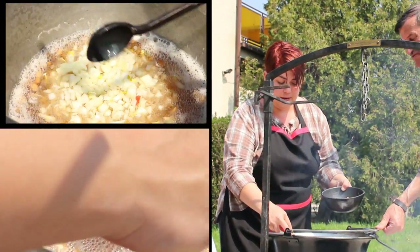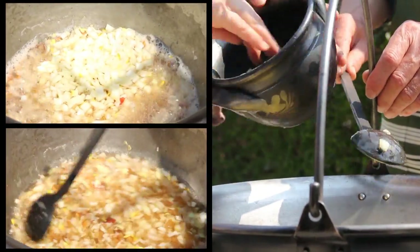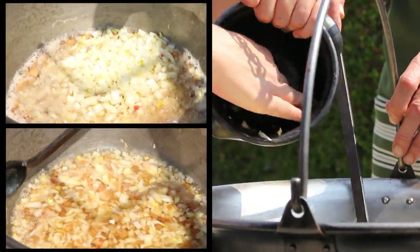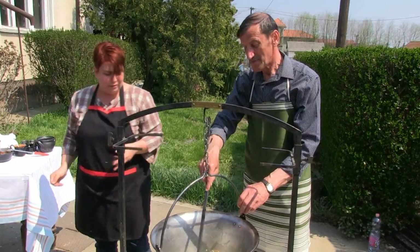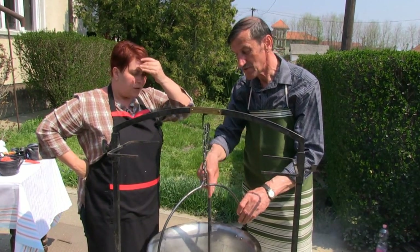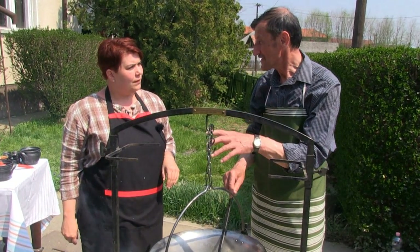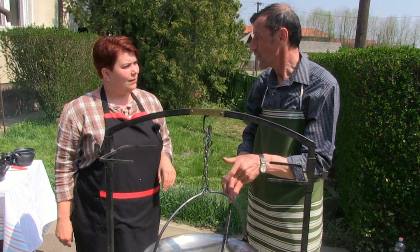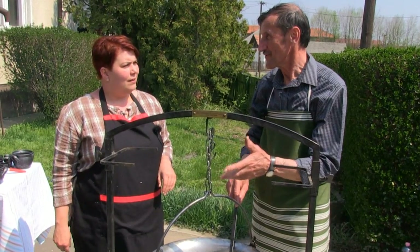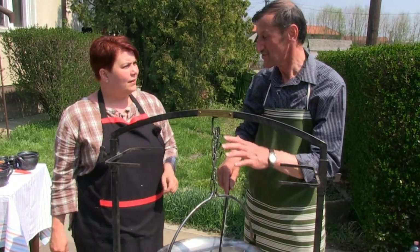A forró zsírhoz folyamatos kevergetés mellett hozzáadjuk a felkockázott hagymát és a paprikát. Meg kell várnunk pár percet, amíg összején, és utána lehet beletenni a paradicsomot. A paradicsom le fogja hűteni annyira a zsírt, hogy nem fog megvinni benne a pörpaprika, amit beleteszünk. Ezután levesszük a tűzről – az utolsó fázis a paradicsom.